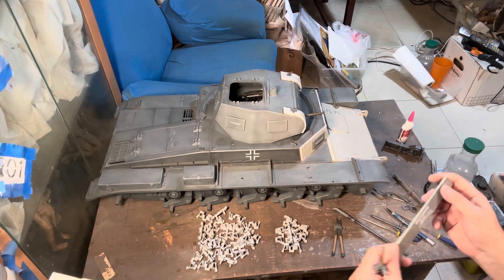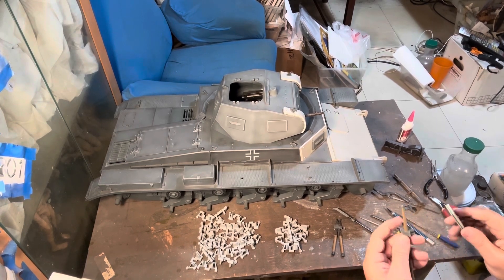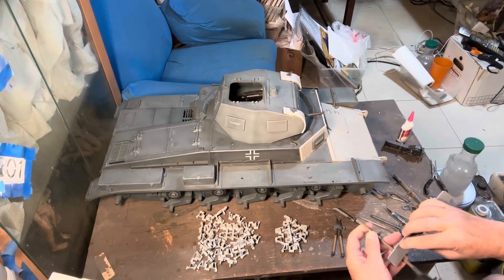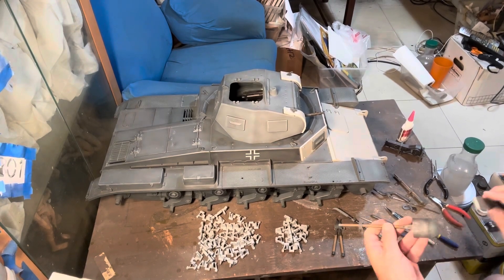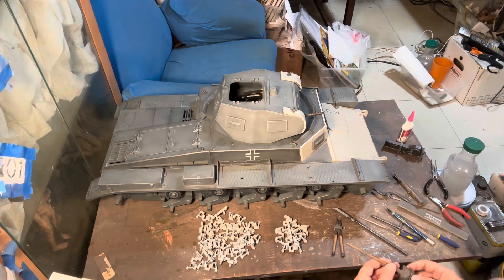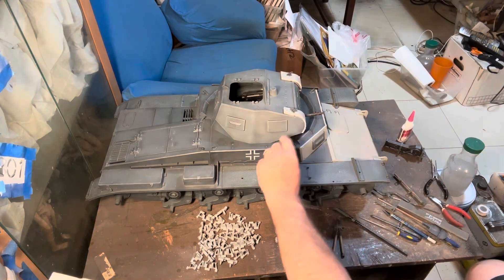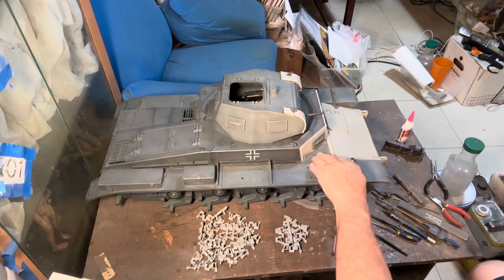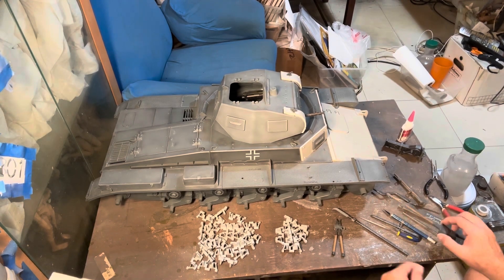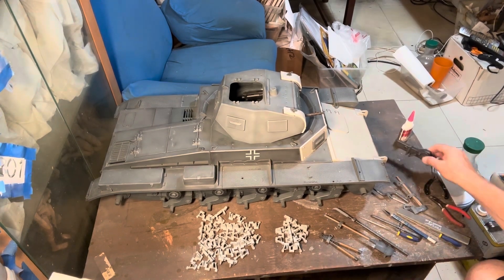I also have these — also a relatively recent acquisition — these sanding sticks. My goodness, they're wonderful. To prepare the parts, as you'd usually do with any kit, you would sand mold lines. So that's what we're going to do. I already added the lift hooks to the tank, cleaned it up with a rag and some water. Basically all the parts are ready. This is going to make the build much quicker.